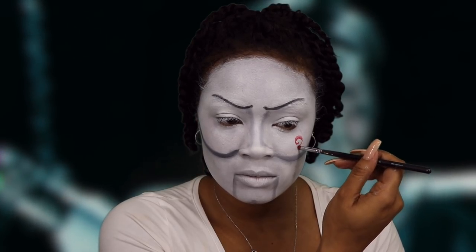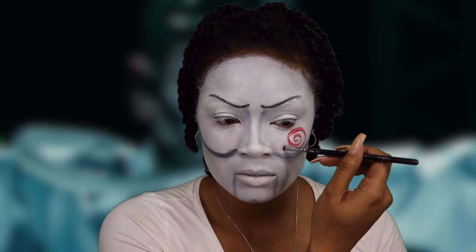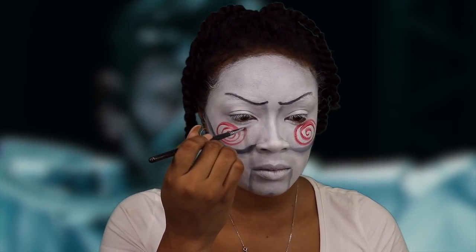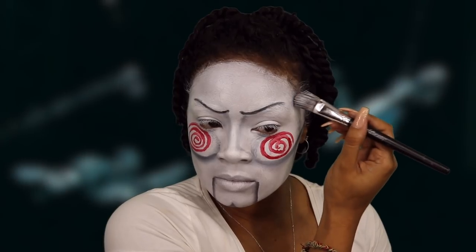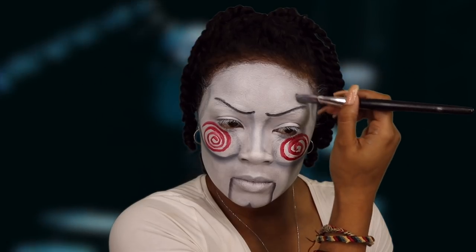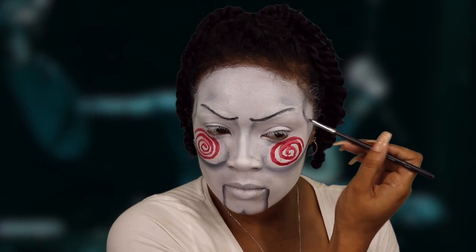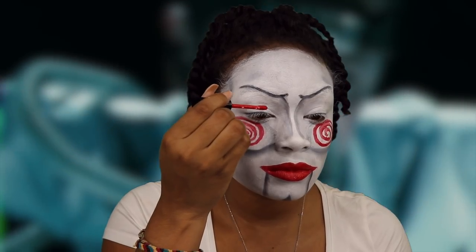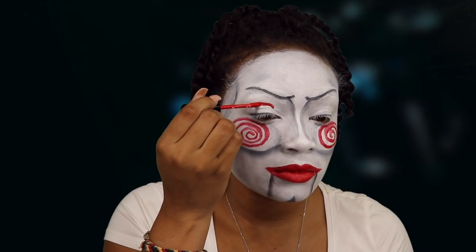Now drawing his spiral red rosy cheeks using another red paint. All the shadows that I'm drawing across the head are just to give the illusion of the doll face and the sunken parts. Now using H&M Cosmetics velvet lipstick, I am drawing on my doll mouth and his circle eyes.